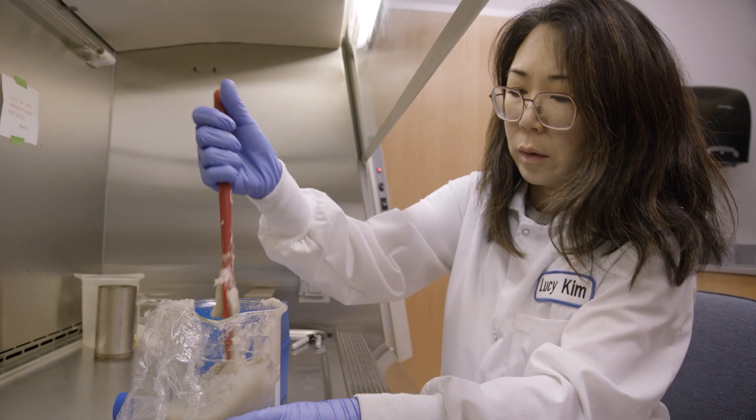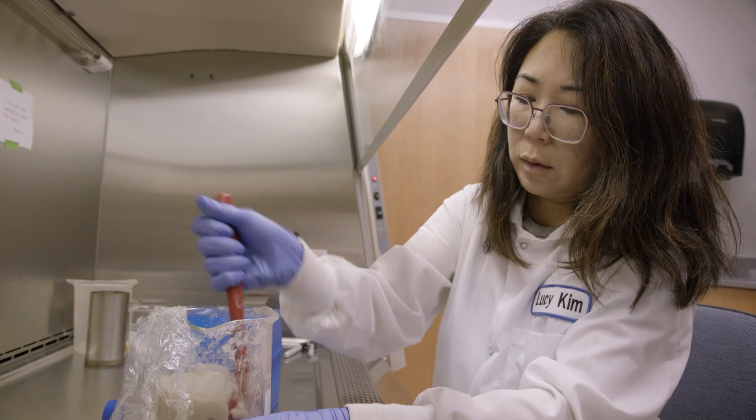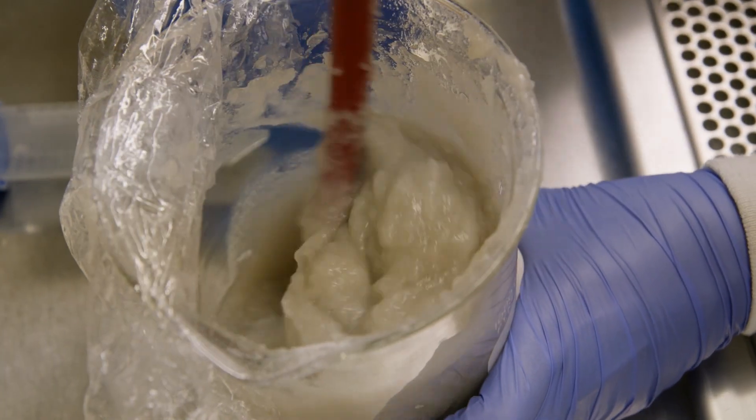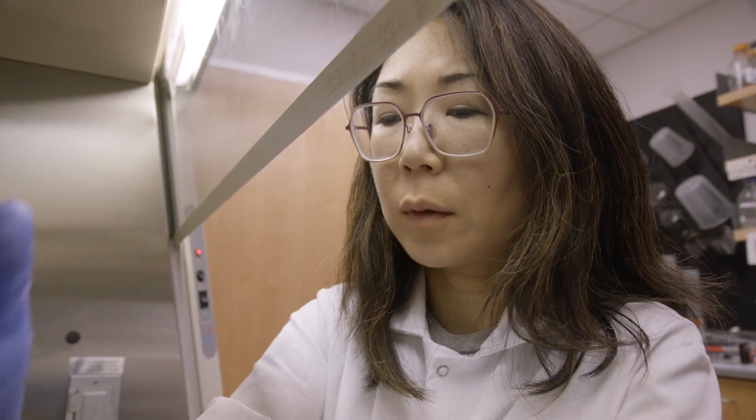Culturally, art and science is so separated. While doing this work, it became very fluid. It became another way to make work. And for me, it's one of the many processes I use to create the work that I want to make.